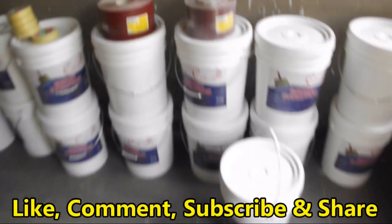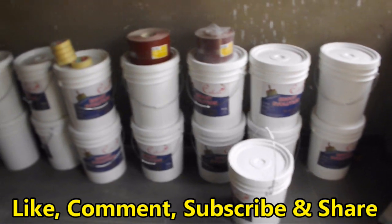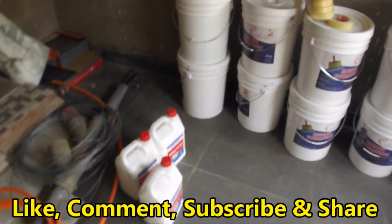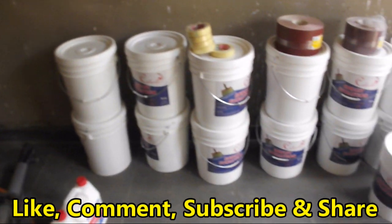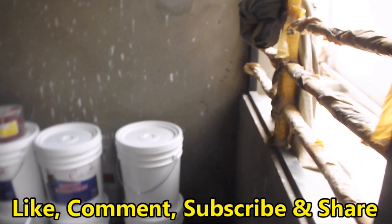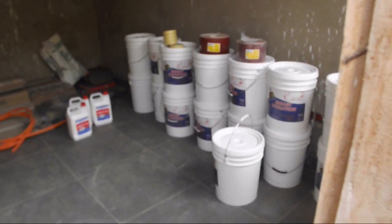If you like what you see, kindly give us a thumbs up. Drop us a comment. And if you've not already subscribed, kindly do so. Share this video with family and friends. Thanks in advance.